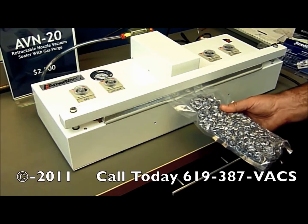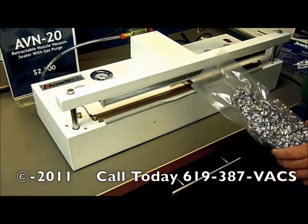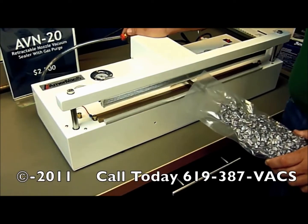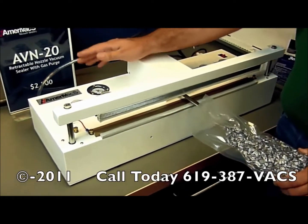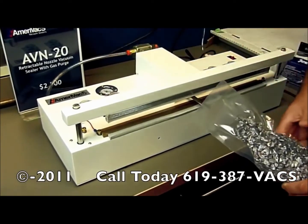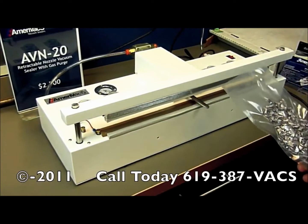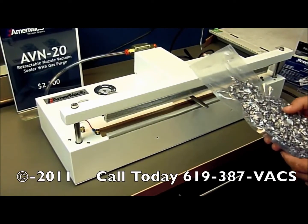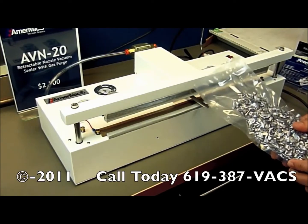There is your seal. This particular model has a vacuum filter, which is great to keep any of the product from reaching the vacuum pump. It also contains a vacuum regulator that is not seen from the camera's point of view. If you have a product that has sharp objects, it will keep the sharp objects from poking through the bag and losing the vacuum.